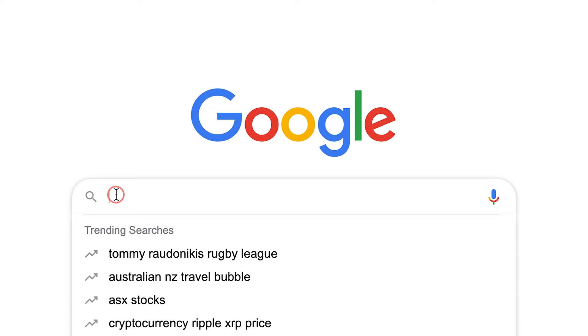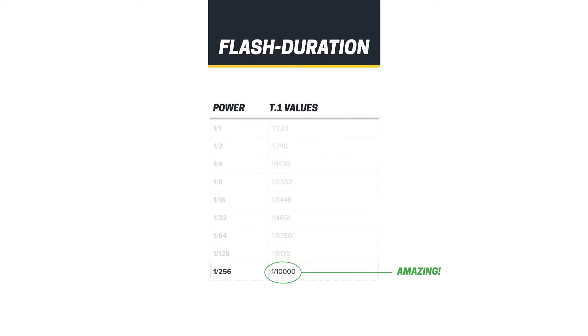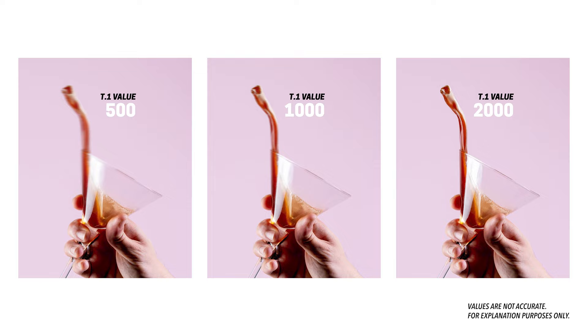Not all branded models have the same T.1 values. To find the T.1 value for your specific model, jump onto Google, type in the brand and model of your speed light or strobe, and put the words 'flash duration' at the end. You should be able to find its T.1 values, which will help you decide on what power output to place your speed light or strobe on to achieve and capture a specific motion. The higher the T.1 value number the better; the lower the number the not so great. Notice in the chart how the shot with the higher T.1 value shows the liquid more in focus — because the flash was able to turn on and off much quicker, enabling us to freeze the motion of the liquid in the air.